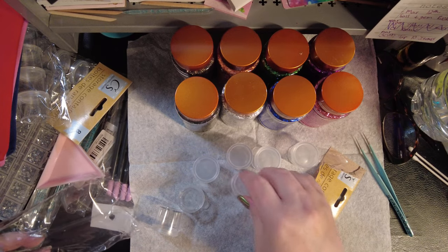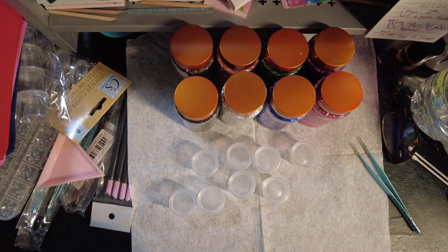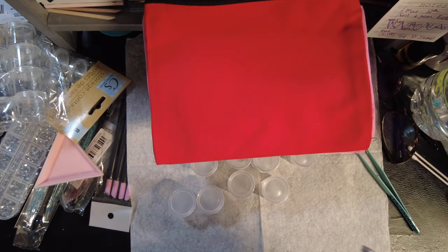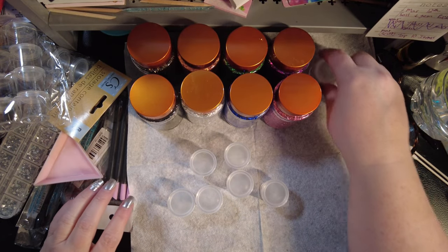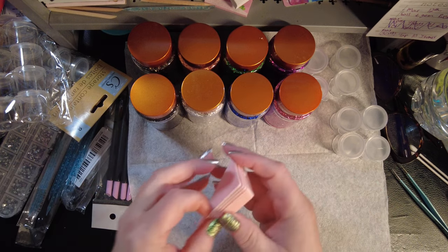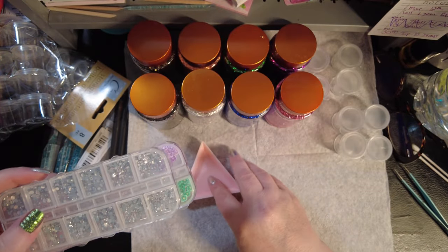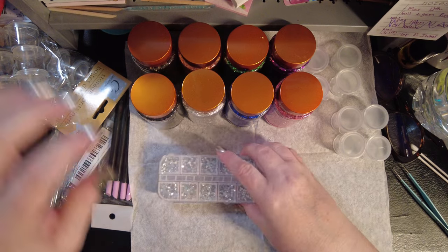I'm gonna use these pouches — we do four grand prizes so I'm making a pouch for each one. Each one is gonna have one of these little bags, like you can do a little bit of water for a water slide decal in them, or you can put gems and little add-ons in here to make it a little bit easier for you.